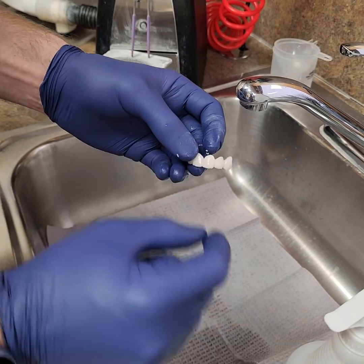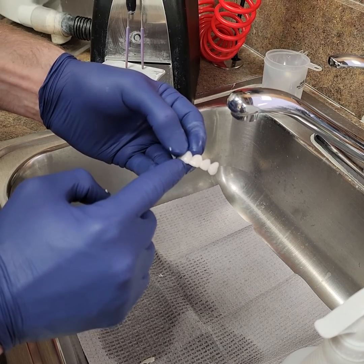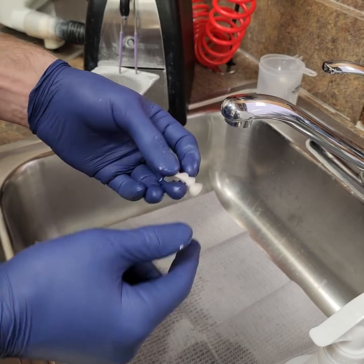Consider dialing down the size of your supports, but make sure you check where all of your supports are. Make sure they're supporting those embrasures so you don't end up with messed up point angles. That's it.